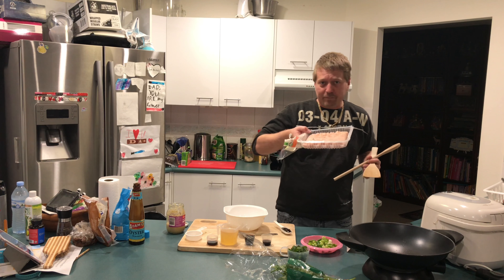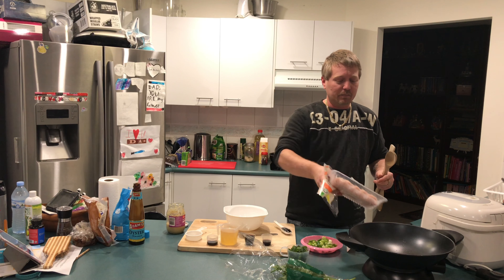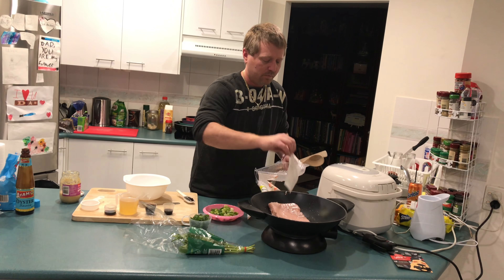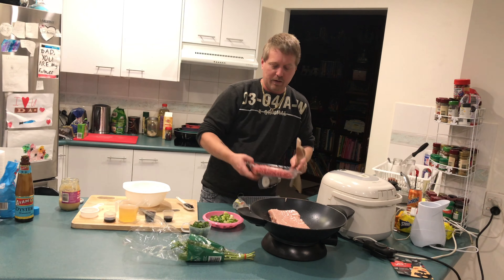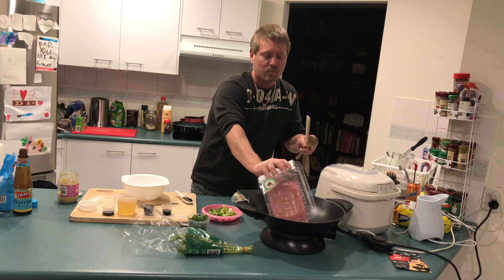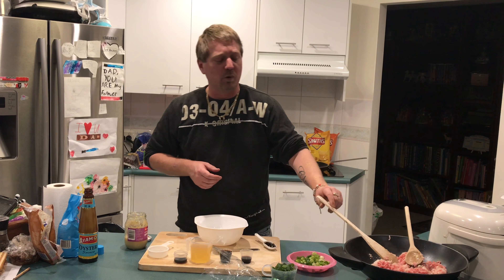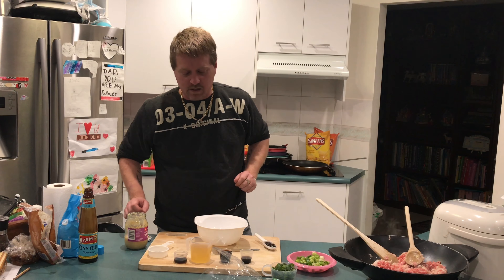We've got some chicken mince here, so we just put the chicken mince obviously straight into the wok. And then we have the thick pork mince. So while that's cooking in the wok over there, we've got the pork mince and the beef mince just frying nicely over there.